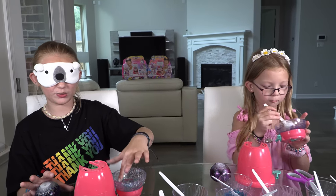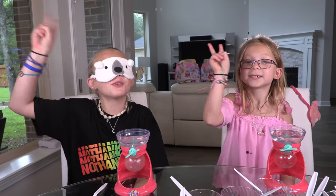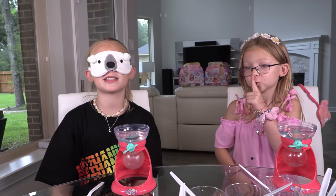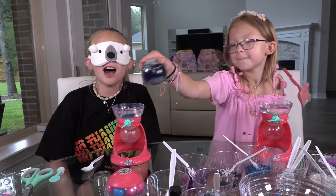Our mom has to clean it so the glitter and stuff doesn't get in the way of our next creation. We'll see you when we're doing the next bubble ball. We are ready for round two! Round one was so fun and I can't wait for round two. I hope my bubble drop turned out better than Leah's.